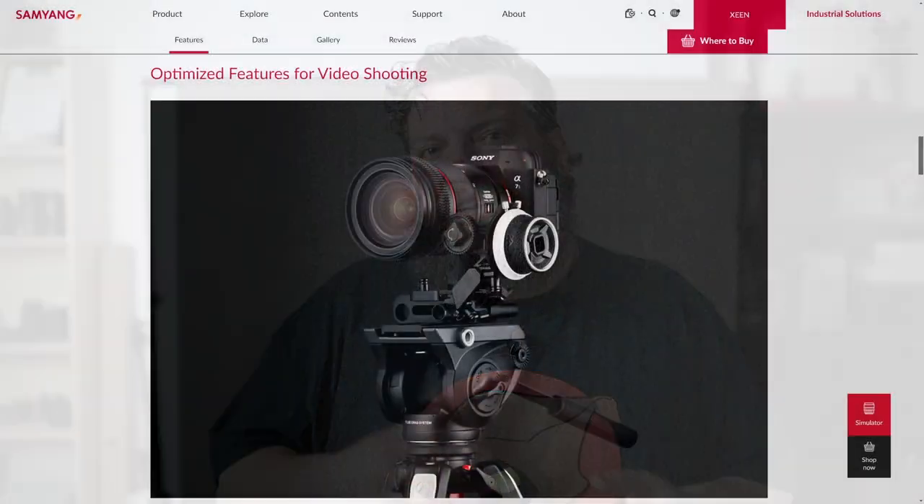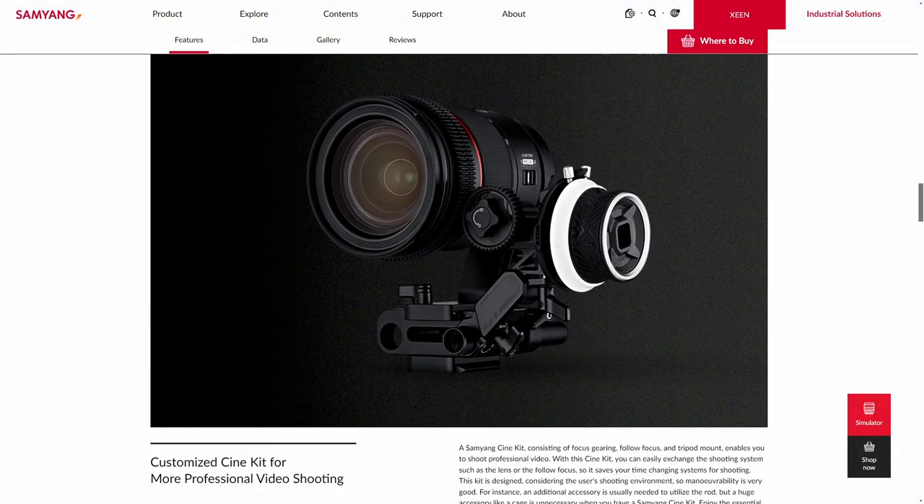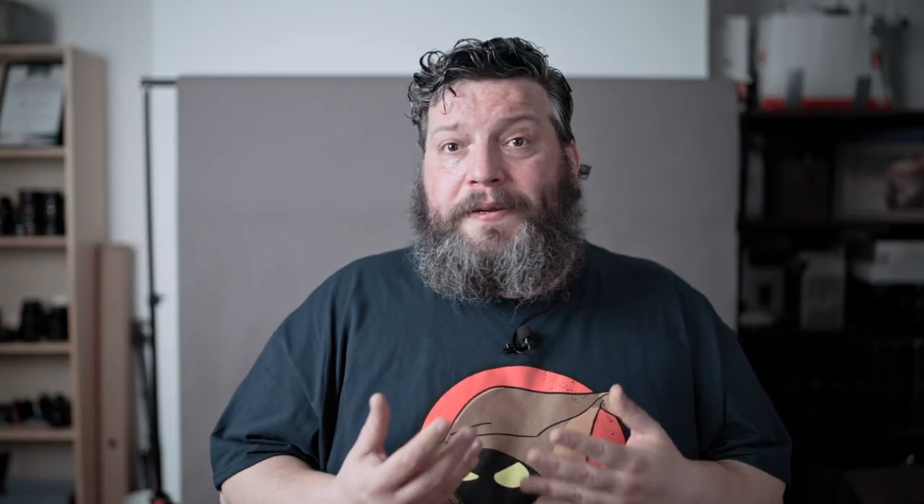Usually videographers prefer the repeatability of linear focusing, and photographers prefer the versatility of non-linear focusing, so there's no clear winner — both have their advantages and disadvantages. Samyang is very clear that the 2470 f2.8 is designed with videographers in mind, but at the same time photographers will be very pleased with this lens too. If you haven't yet, watch our review of this lens — links are in the description.